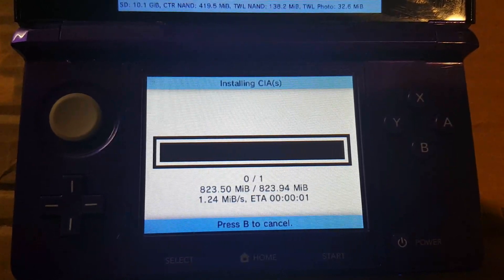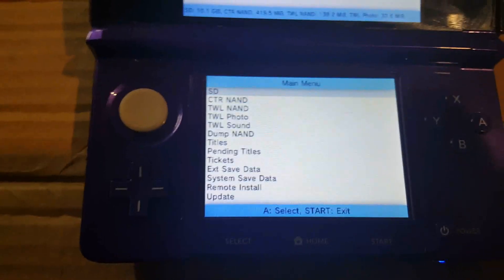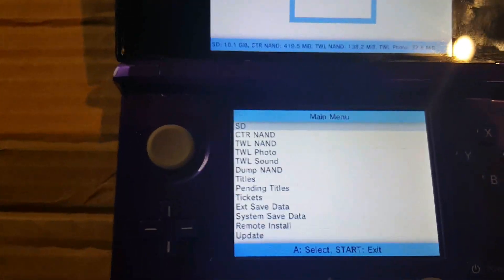Once that's done, you're going to want to go back to the home menu. Keep hitting B until you hit the root and then hit Start to exit.